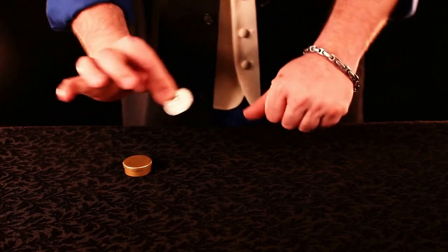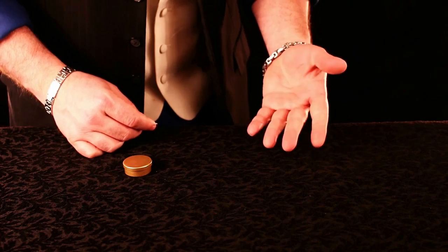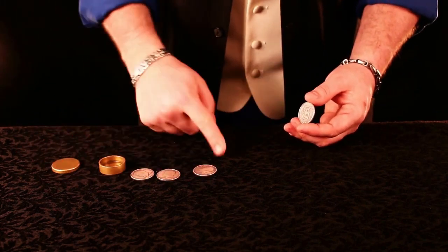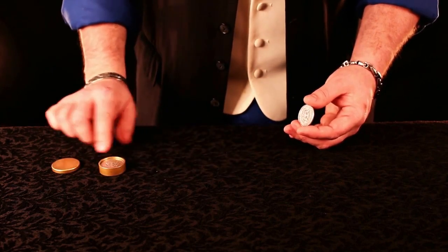The next coin we remove from the hand, wave over the back, and that makes the coin inside disappear. That of course means that there are now three here.